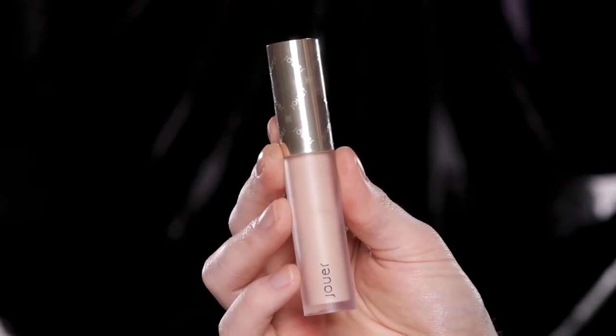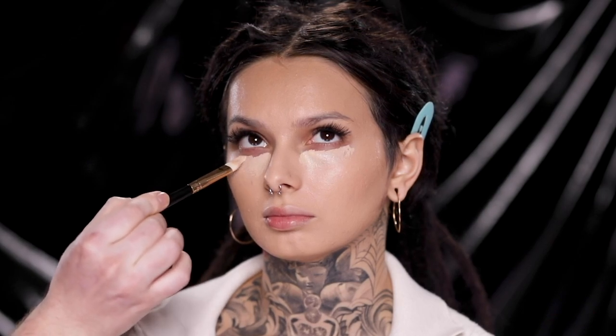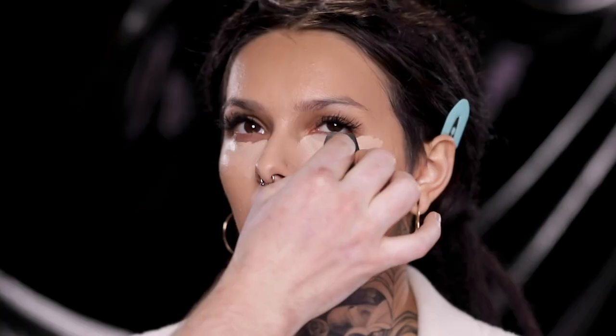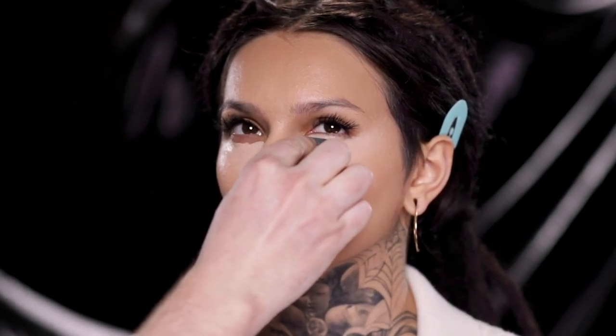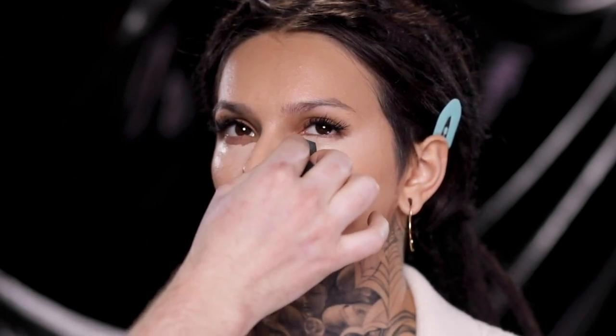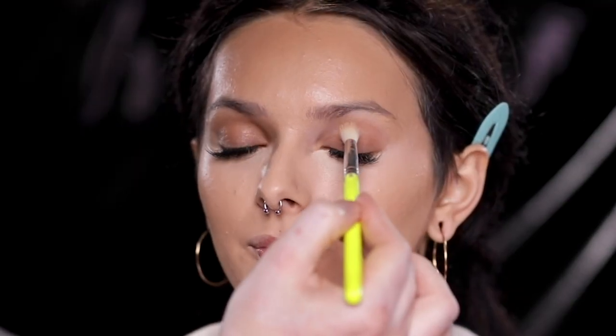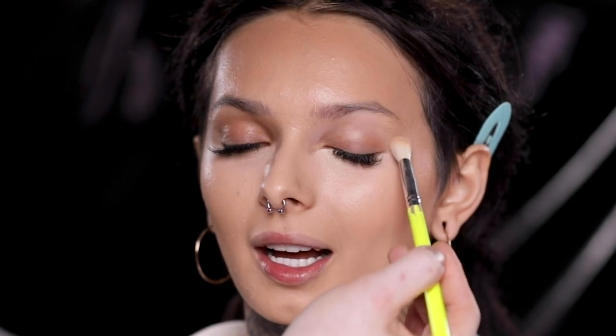Next up, I'm using the Jouer Essentials High Coverage Concealer in the shade Lace and applying this to brighten and conceal the under eye. What I did here was apply this concealer to the back of my hand and mix in the tiniest bit of that Charlotte Tilbury foundation to get a little closer to her shade. This is a great trick I use all the time — especially for makeup artists out there. I literally pack maybe seven or eight concealer shades and rely on the foundation to bring it closer to the client's shade if need be.